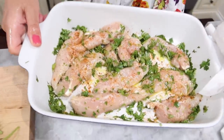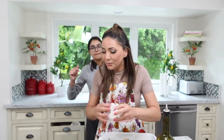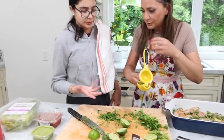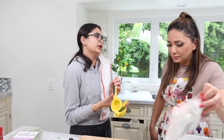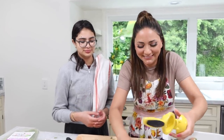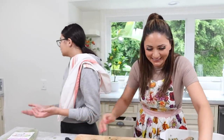Did you put more olive oil? Yeah, I did. So now you would typically let this marinate for about three hours in the fridge. Look how cute this looks. We don't have three hours — we're eating right now. So we're just going to add more lime juice to let it marinate quickly.